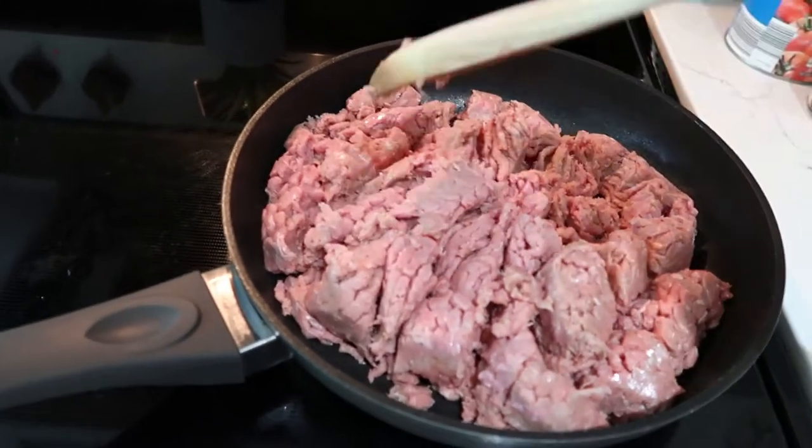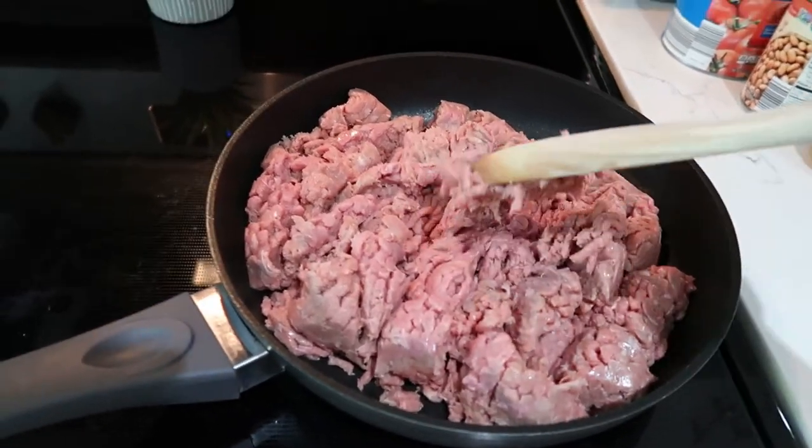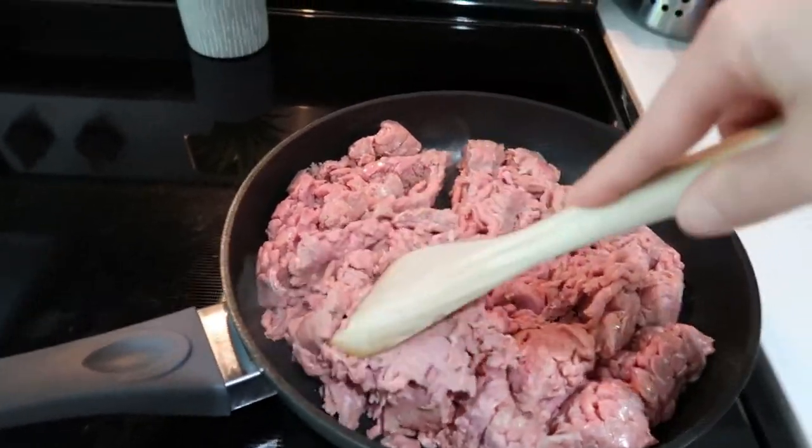So what you should do is just sauté or pre-cook the turkey meat. You don't have to cook it all the way through but just to make sure it's pretty cooked.